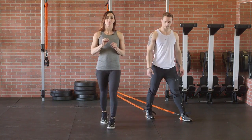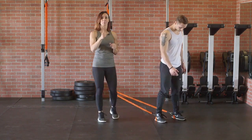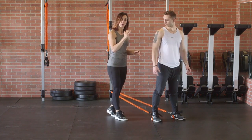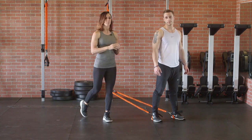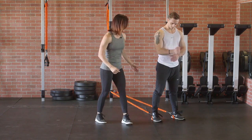A few things with this donkey kick burpee. Number one, do not let your client jump. If they jump on this burpee — which regularly you would jump on a burpee — they are going to eat it and eat it hard. Number two, don't hit that push-up yet. We're going to go slow to start. Coach them through it. Let them practice it.